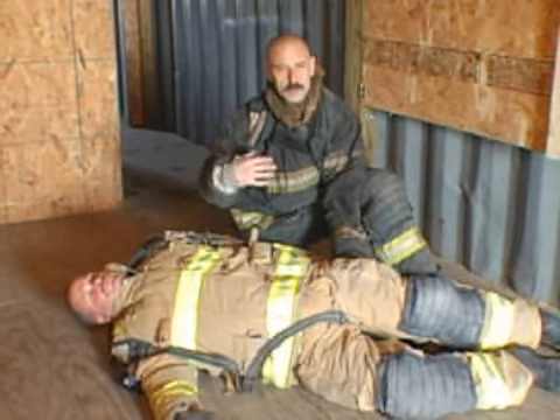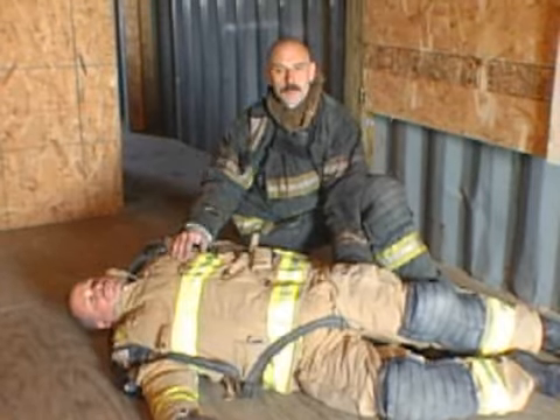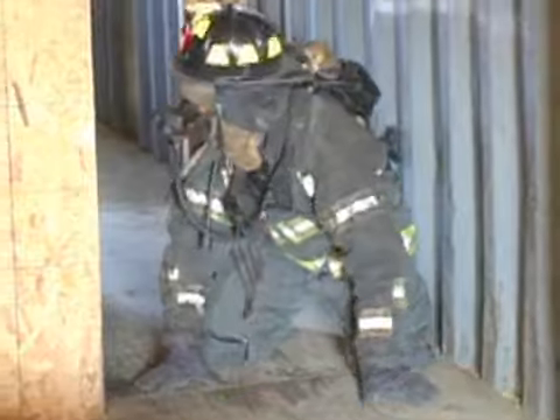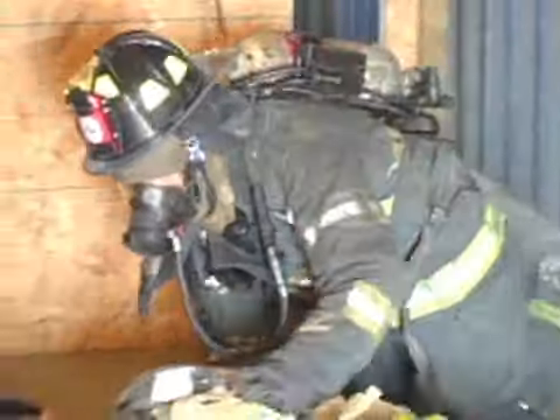So what we'll do now is we'll just show you in real time how this would look for the first guy coming in. 'Ed, I got him over here! Over here!'